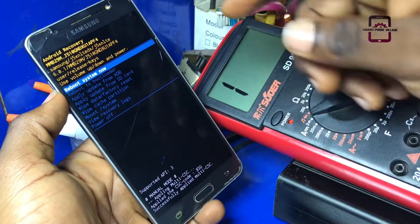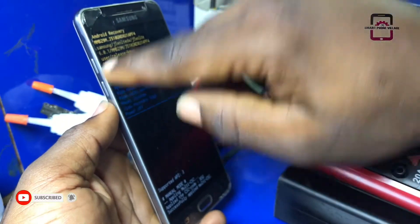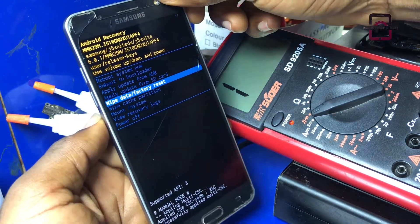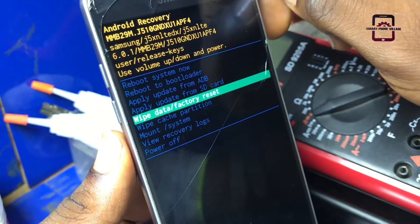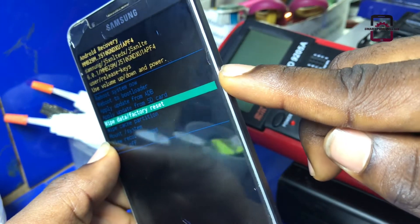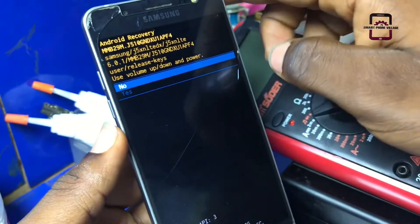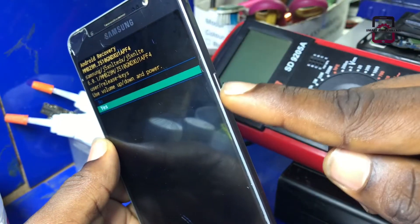So in this recovery mode, we are going to use the volume down button to navigate and select the wipe data factory reset, then press the power button to select.